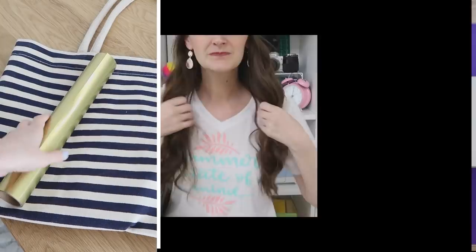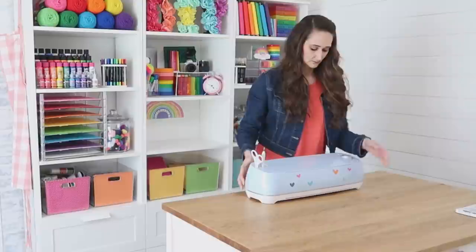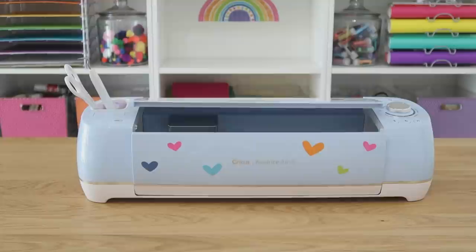Hi everyone, it's Shannon and welcome to my channel The Daily DIYer. If you're looking for some summertime DIYs, I have so many fun, simple and quick ones to share with you featuring my Cricut Explore Air 2. I want to thank Cricut for sponsoring today's video.